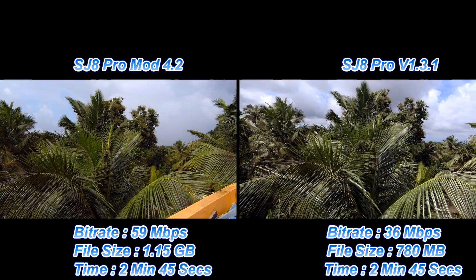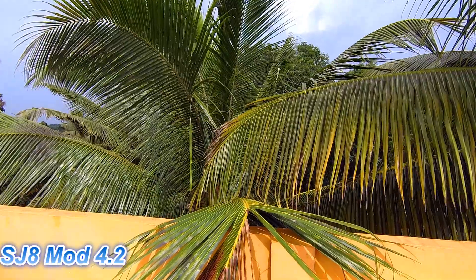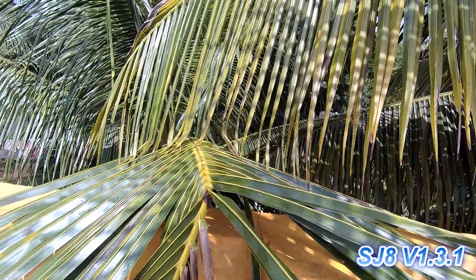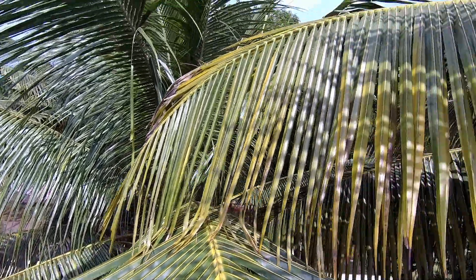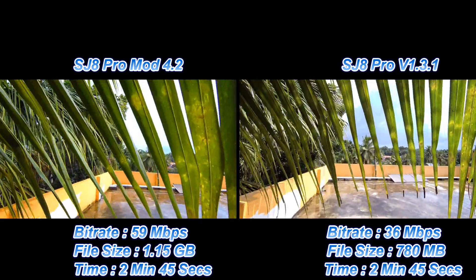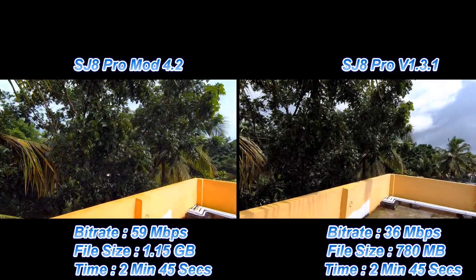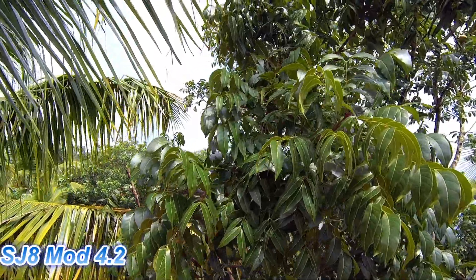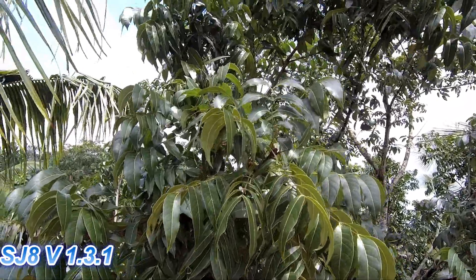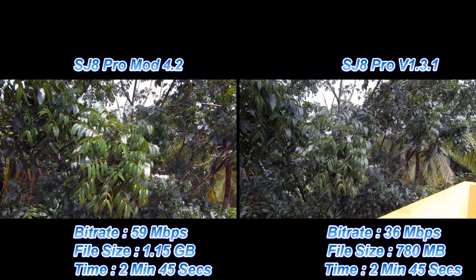The main difference I see between mod 4.2 and version 1.3.1 is that the colors are more vivid in mod 4.2. Some might actually prefer those vivid colors over the flatter look of the official firmware 1.3.1, but I personally prefer the more vivid colors in mod 4.2. Another important thing to note is that the recorded file size in version 1.3.1 is smaller than in mod 4.2. Do let me know what you prefer in the comments below.